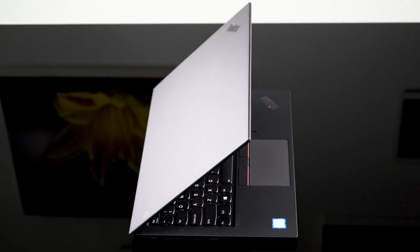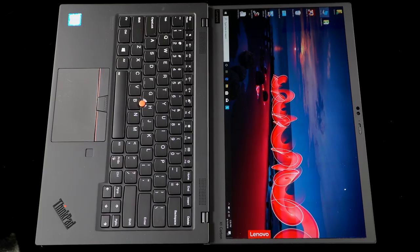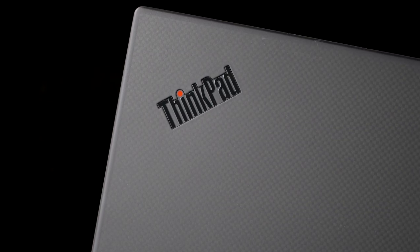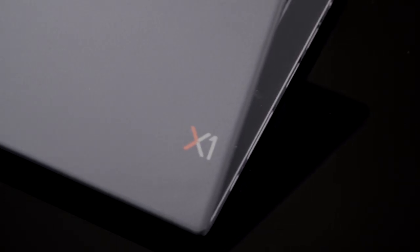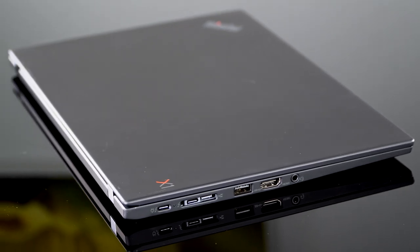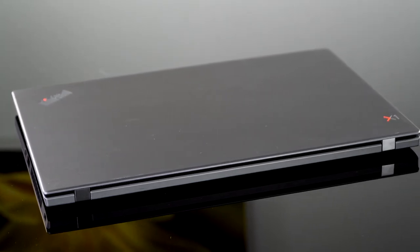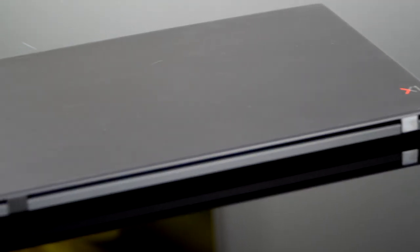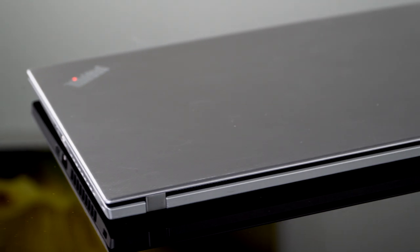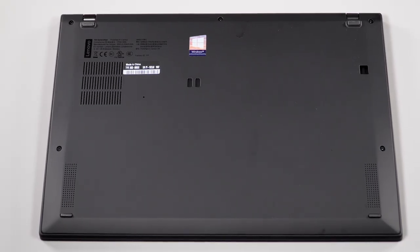There's also a new finish option available for the top lid, but only if you go for that 4K display, which is a $269 upsell from the base full HD model. It has a carbon fiber weave — really subtle, and it feels very flat and smooth. Much more subtle than the carbon fiber weave you see inside an XPS 13 or XPS 15, but if you look closely, you can see it looks nice. You can still get the traditional black carbon fiber lid, which is a painted finish, and it always has a magnesium alloy bottom.